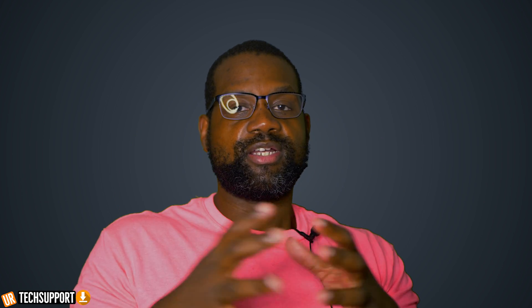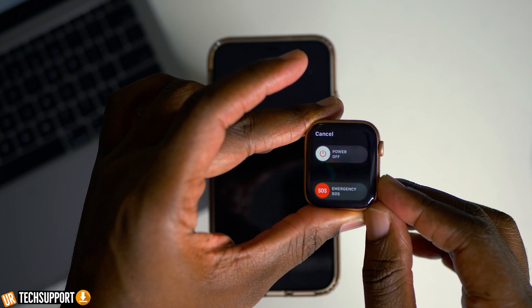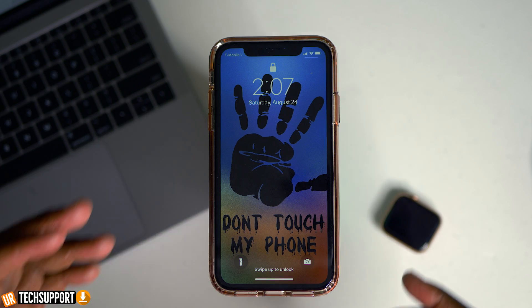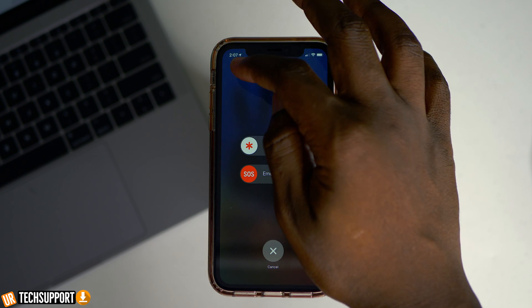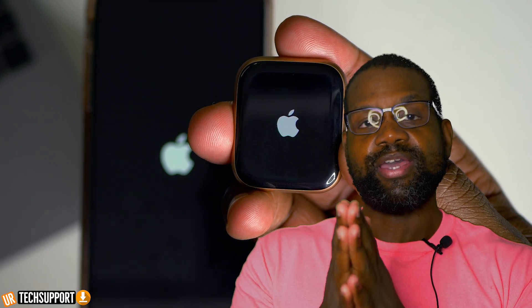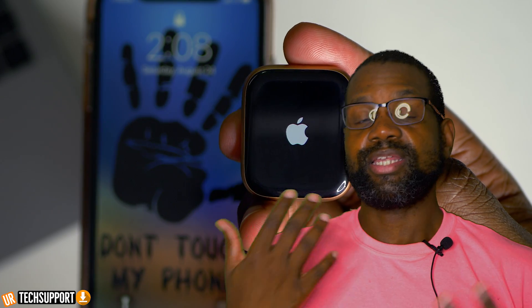If the watch just isn't updating the way it should, one of the first things you want to try is to restart both devices. Restart the Apple Watch first by holding the side button until the power off option appears, then slide it to power off and let it sit for a couple of seconds. Then restart your iPhone as well — hold the buttons down until the power off option appears and slide to power off. Leave both devices powered off for about five to ten seconds, then power them back on, let them reboot, and try the update once more to see if it goes through.